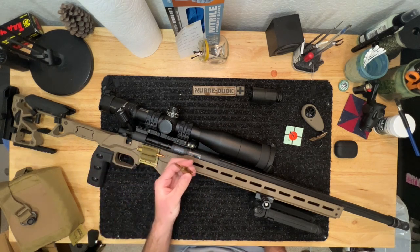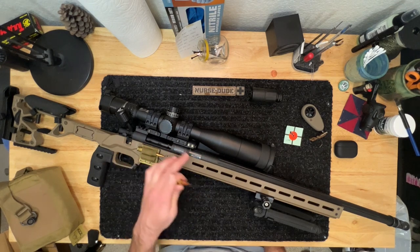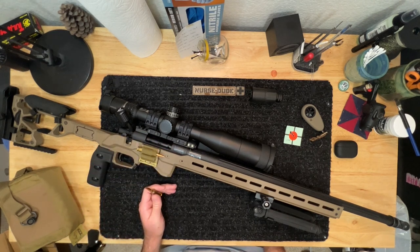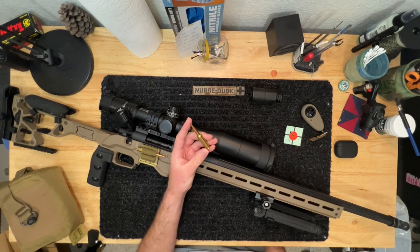I also got the action blueprinted and Cerakoted. The action itself is still completely stock — I've never felt the need to upgrade it, it works perfectly, and the blueprinting worked out really well with the barrel.